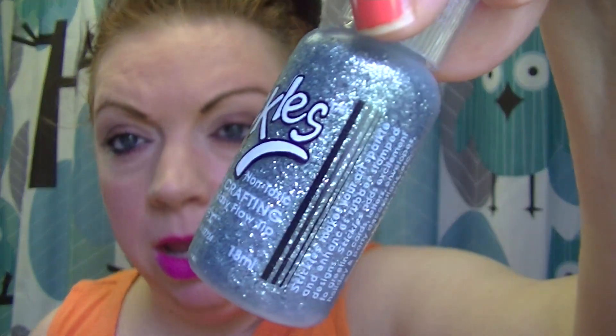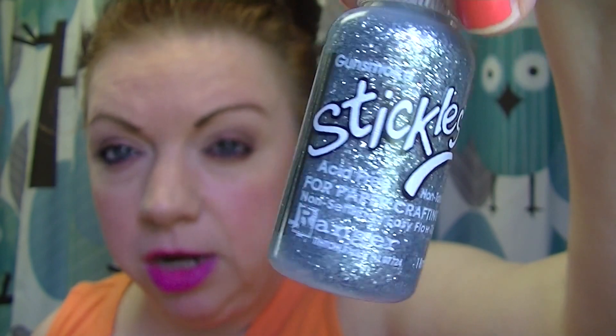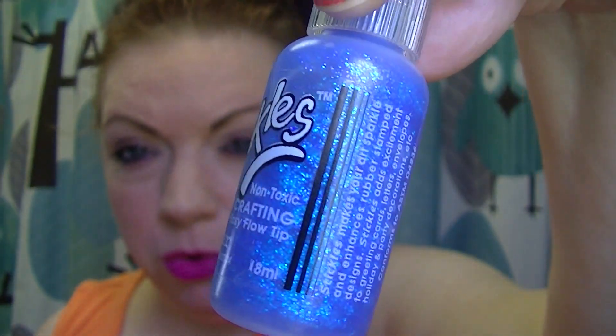This one is Gunsmoke and it is like a gray silvery gunmetal color. The next one is Twilight, which is a blue — kind of a deeper blue.